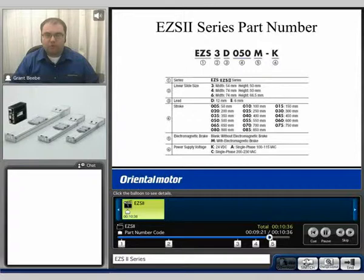We have available voltages of 24 volt DC, single phase 115, and 230 single phase. The performance on the actuator varies depending on the input voltage.